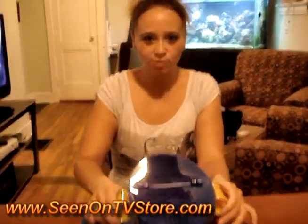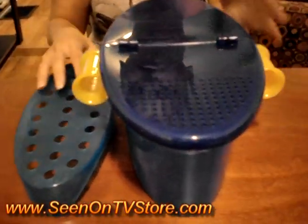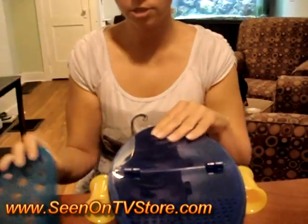Hi, I'm Amy Mott, seen on TVStore.com. We're going to review the pasta boat today, which we obviously can make pasta in, but it also comes with this nifty tray that we can use to make veggies.